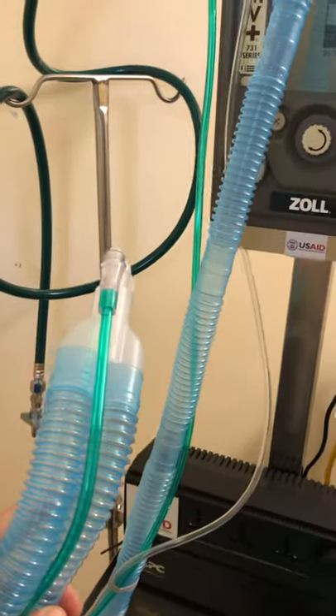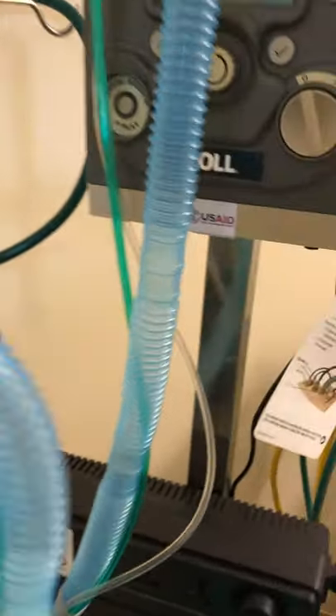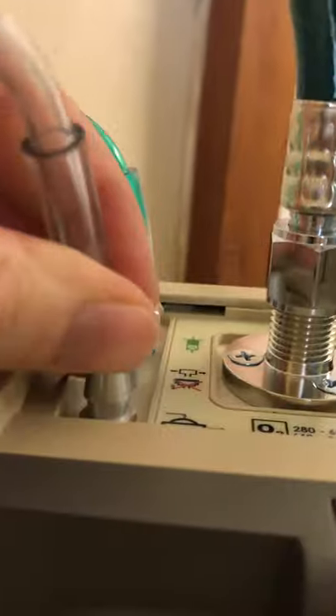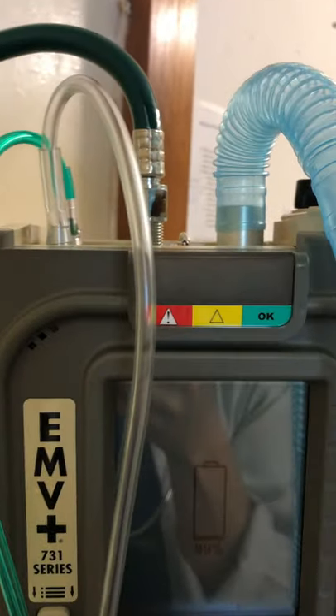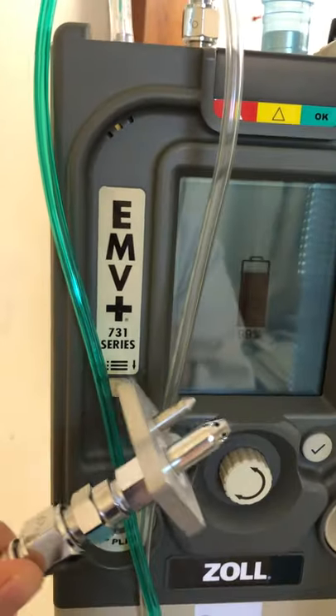There's also an extra green line and an extra white line that help control the ventilator. To plug in the tubings, look at the top of the machine — the green line plugs into the green outlet here, and the clear one plugs into the silver one. Make sure they're plugged in tightly. Then your blue one comes into the big one. Also on top of the machine, we have our high pressure oxygen tubing that we can plug into the wall like we're used to.